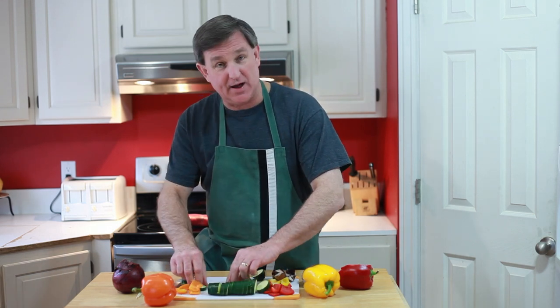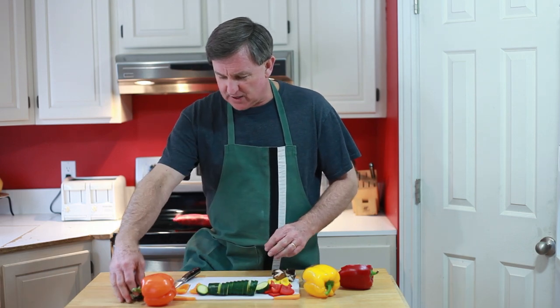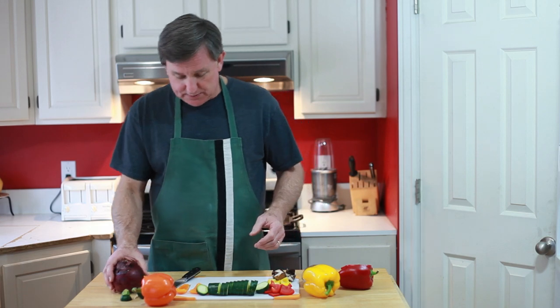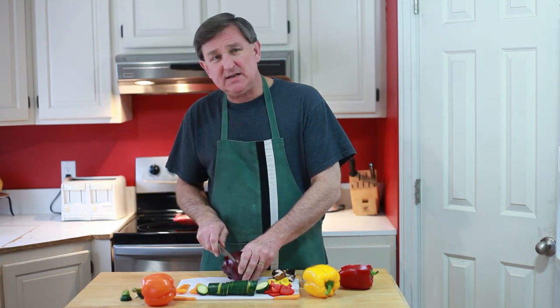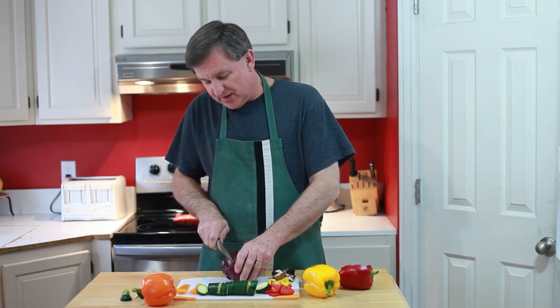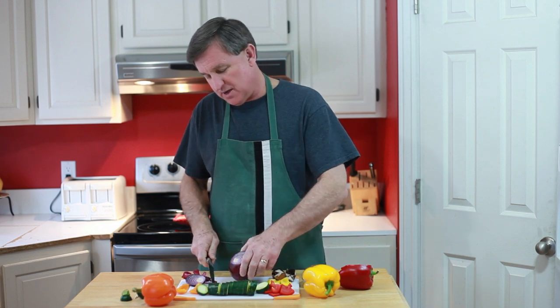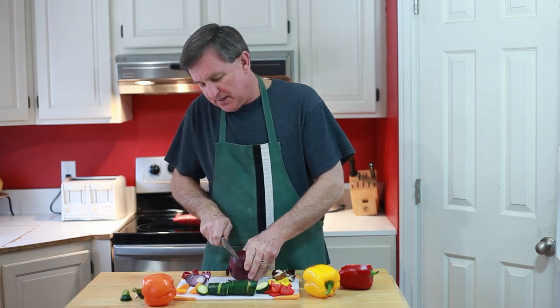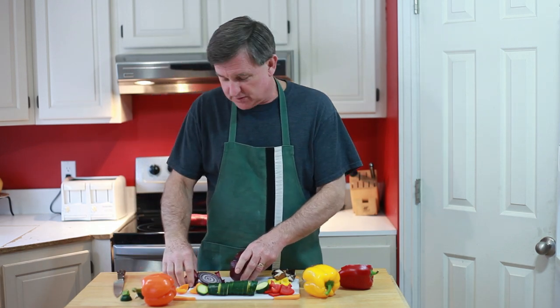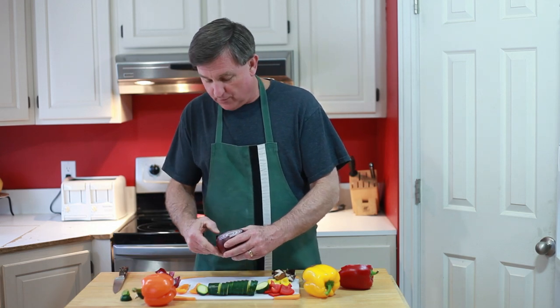We're going to go ahead and put these together. I love cooking vegetables on the kebab by themselves for a couple of reasons. One is that when you combine meat and vegetables, they cook at different times. In fact, sometimes the meat can cook faster than the vegetables — that's surprising. You'll get dried out meat or overcooked vegetables. So I like to separate my vegetables from my meat; I keep more control over things that way.